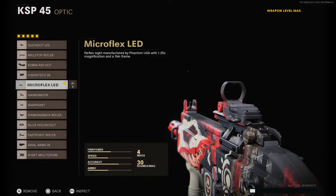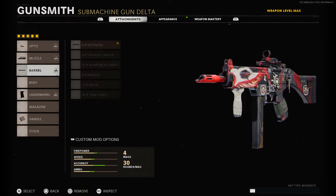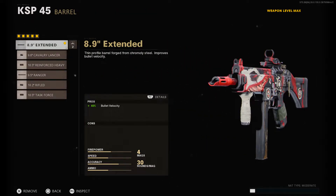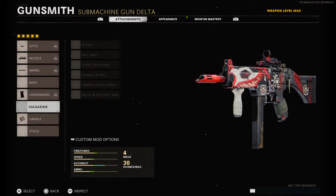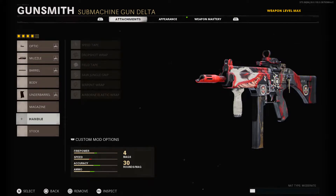Alright, we're going to go through the attachments, then talk about the aesthetic, practicality, and worth as per usual. Starting off, the attachments are: the Micro Flex LED sight, the Flash Guard 0.45 APC, the 8.9 inch extended barrel, the Field Agent Foregrip, and then the Airborne Elastic Wrap which is the attachment I added. Starting off with the aesthetic, this is going to get a 9 out of 10 from me - I really like how the aesthetic on this blueprint looks. It's freaky, it's cool - red is my favorite color.